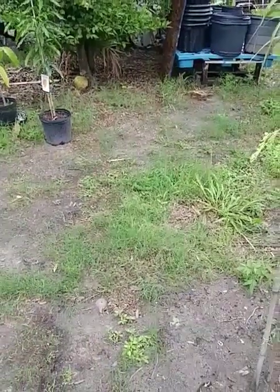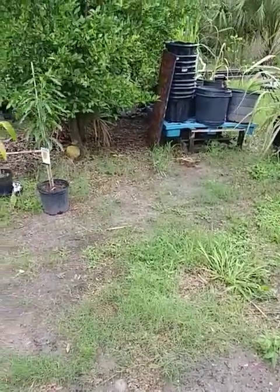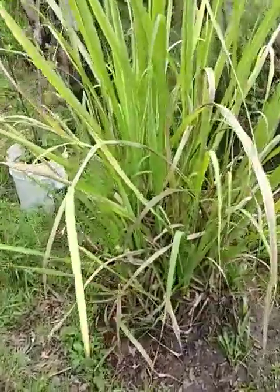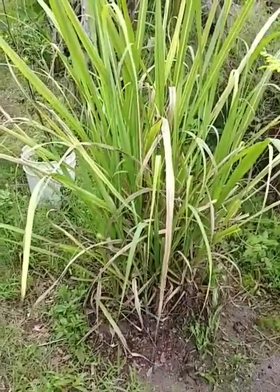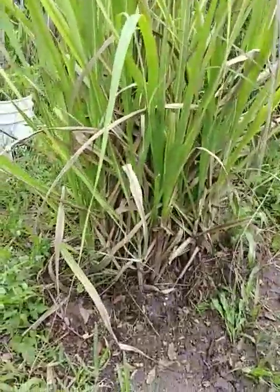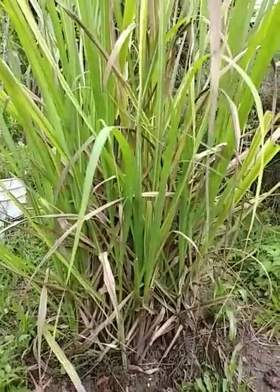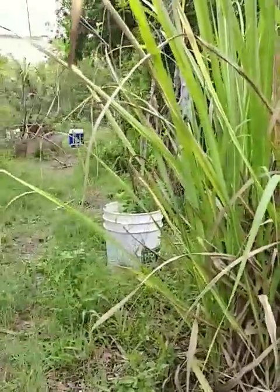Good morning, we're getting ready to make a new video — and this video is not dealing with mangoes, it's dealing with sugarcane. I just wanted to let y'all see my different varieties of sugarcane. This particular species came from South Florida; it is one of the varieties grown for sugar in South Florida. This bunch here is next to this plum tree.